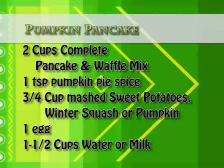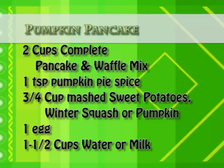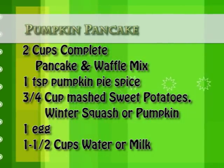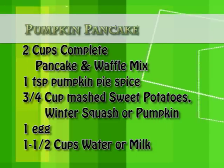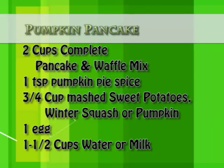The ingredients you need for making pumpkin pancakes are: 2 cups complete pancake and waffle mix, 1 teaspoon pumpkin pie spice, 3/4 cup of mashed sweet potatoes, winter squash or pumpkin, 1 egg, and 1 and 1/2 cups of water or milk.